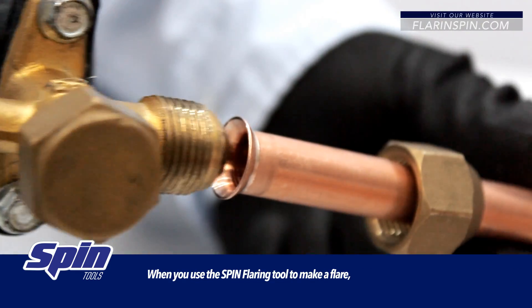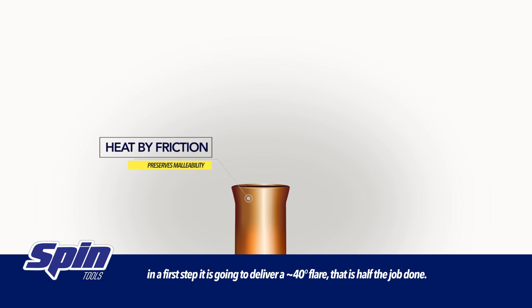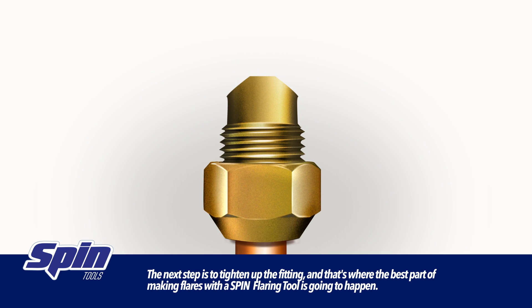When you use the spin flaring tool to make a flare, in a first step, it is going to deliver an approximate 40 degree flare. That is half the job done. The next step is to tighten up the fitting, and that's where the best part of making flares with a spin flaring tool is going to happen.